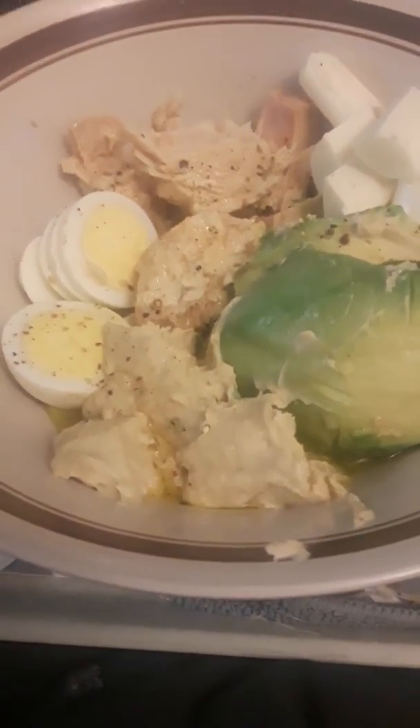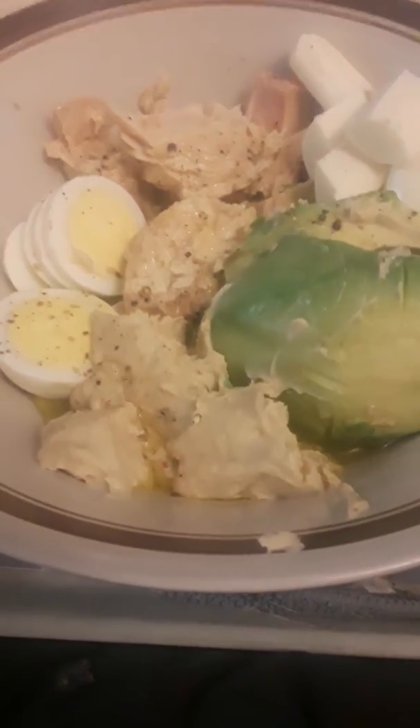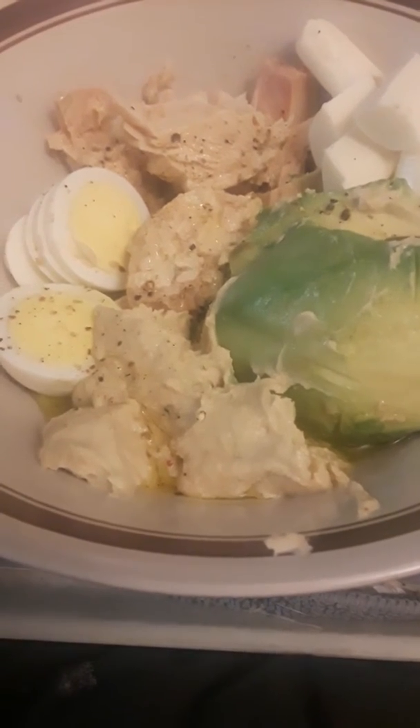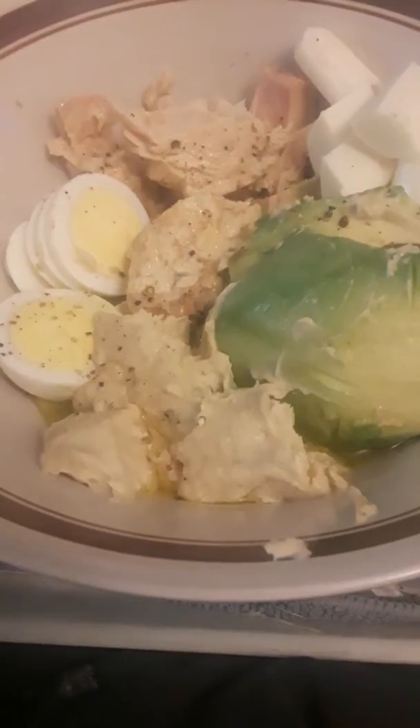I bring it up to high pressure for five minutes, I release the pressure afterwards, put it into an ice bath for about five minutes. Then to peel the eggs — I seen this on Pinterest once and it was really fun.